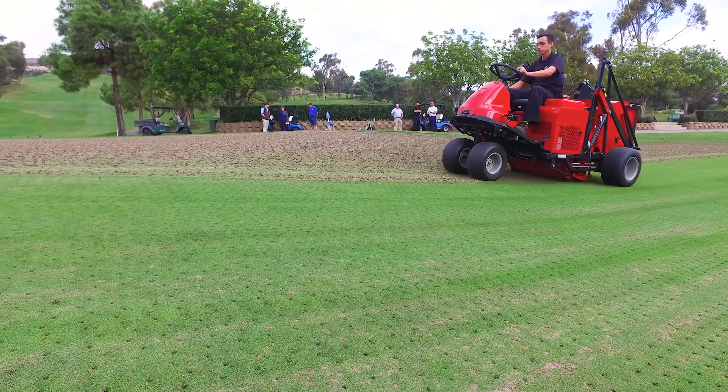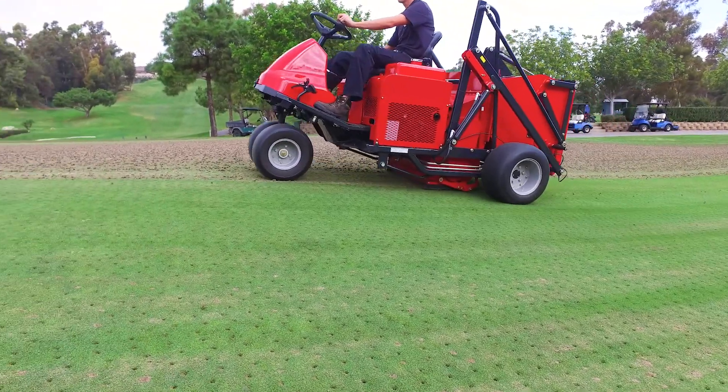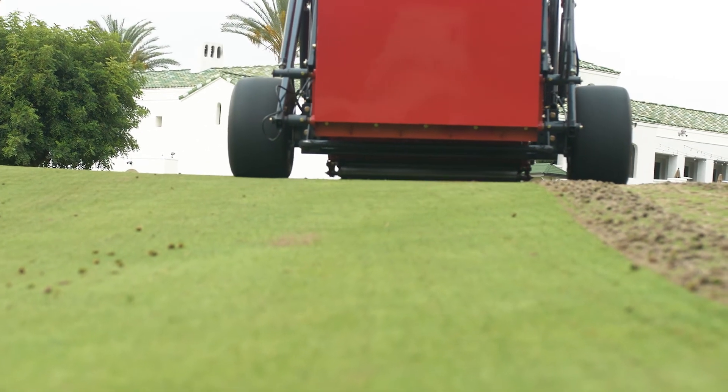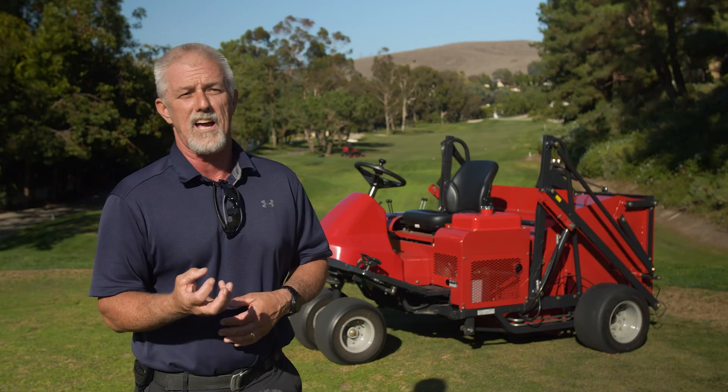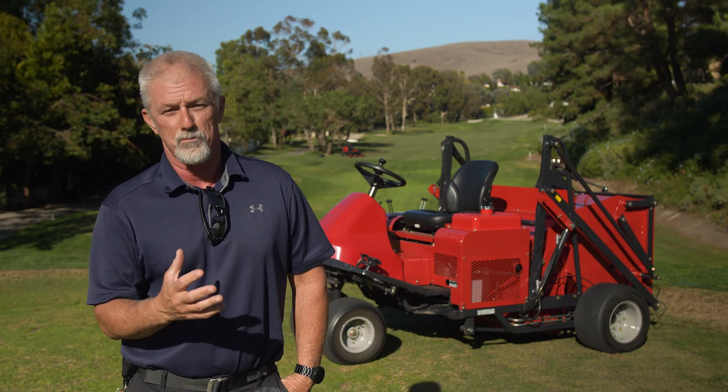The surface swept up by the FS 900 looks clean, like this one on the screen. With the FS 900, we pick the plugs up, but we're also getting a roller action off that rear roller where it has a downforce, and that helps give us a nice smooth, firm surface that's ready for sand.